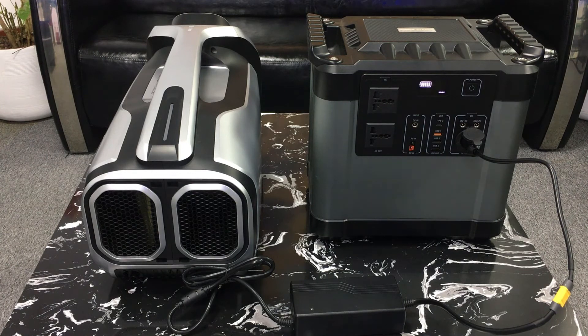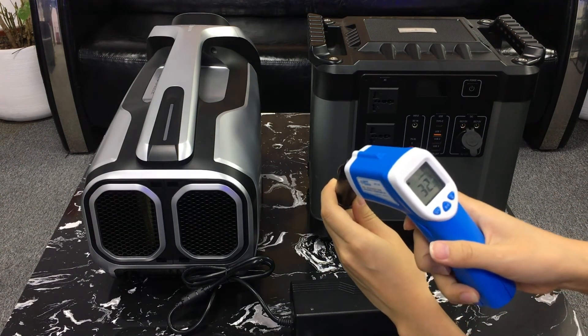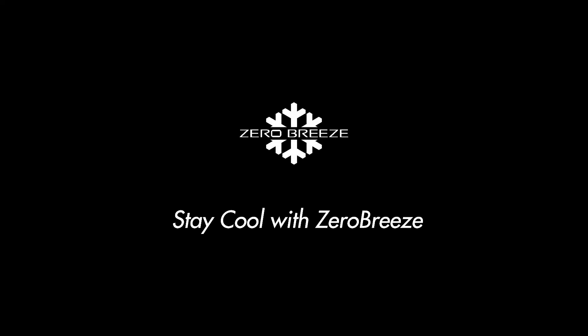So the 12-volt cigarette sockets can't be used for powering the Mark II AC. The temperature of the cigarette port has risen to 89 degrees Fahrenheit, or 32 degrees Celsius. Stay cool with Zero Breeze.